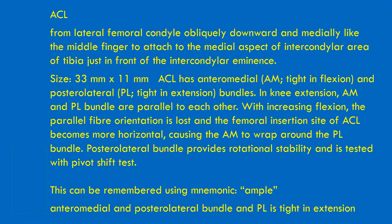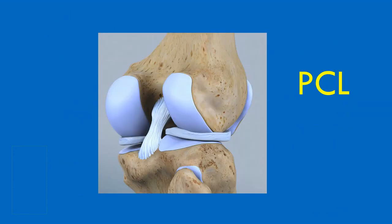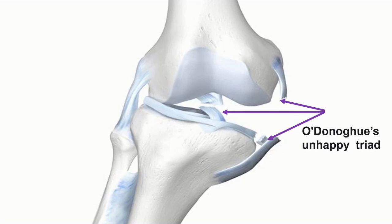This slide contains more detail about the actual origins and insertions of the ACL. The location of the posterior cruciate ligament shows that it limits the backwards movement of the tibia on the femur, which is the same as saying it limits the anterior movement of the femur on the tibia. There is a syndrome called O'Donoghue's unhappy triad — three injuries in one: a rupture of the ACL, a rupture of the medial collateral ligament, and because the MCL is attached to the medial meniscus, it also pulls off part of the meniscus.